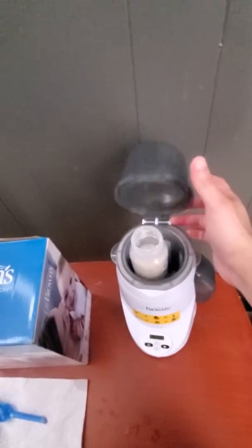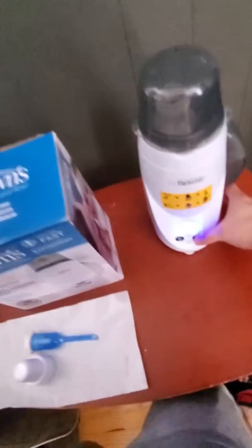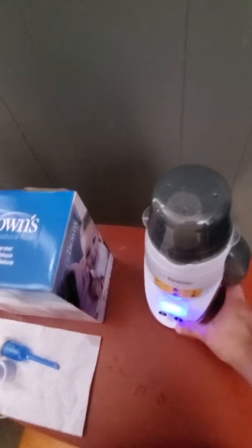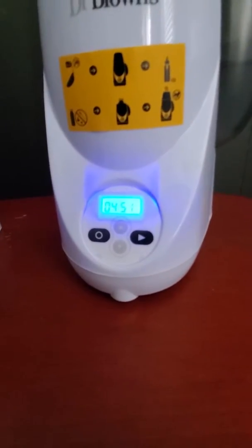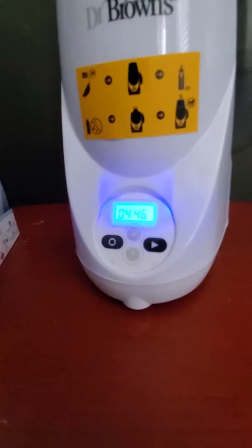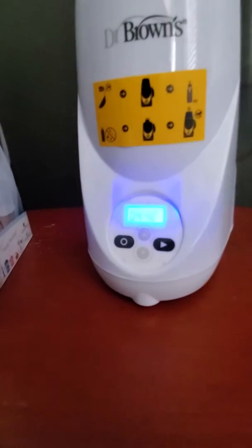And then you just close the top and press the power button. I have it set at 5 minutes 20 seconds — that seems to work for me — and start it. 5 minutes 20 seconds seems to work for me for bottles that are in the fridge, and bottles that are room temperature, it seems to work at 4 minutes 35 seconds.